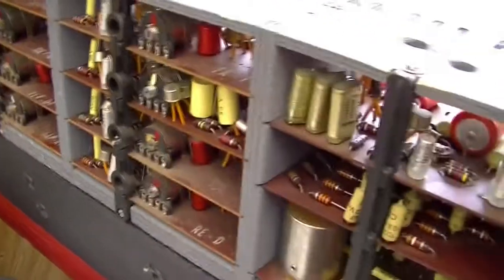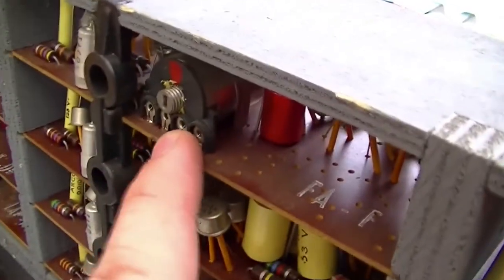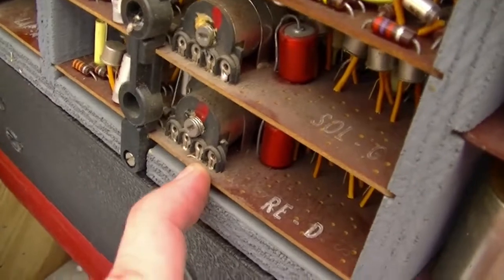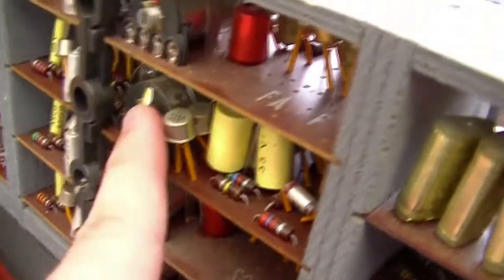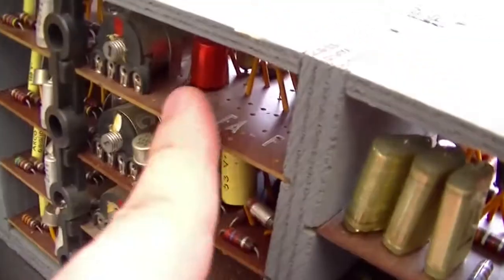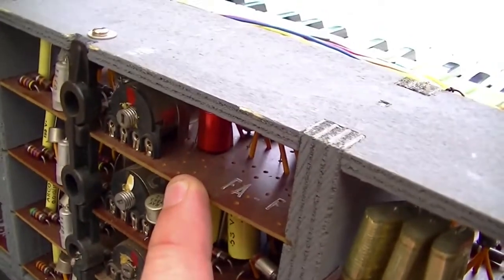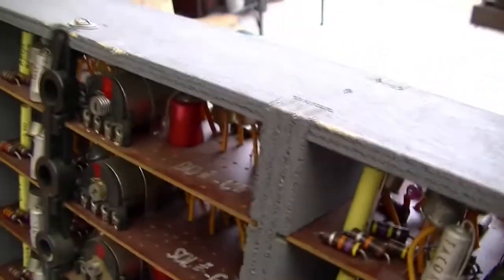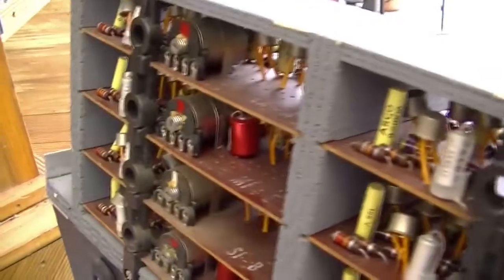One thing I did fail to mention: each of these oscillators has got its own little ferrite slug tuned inductor, and that affects the tuning. I actually did sort out the issue with the C-sharp key, but obviously when I replace all the electrolytics I'll have to do that again. Anyway, enough for now.